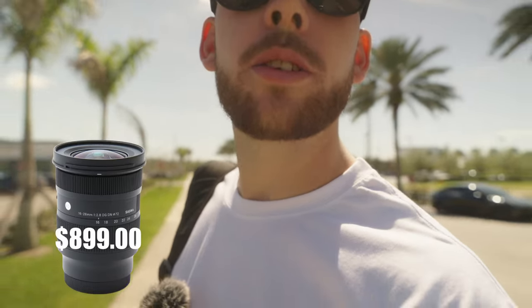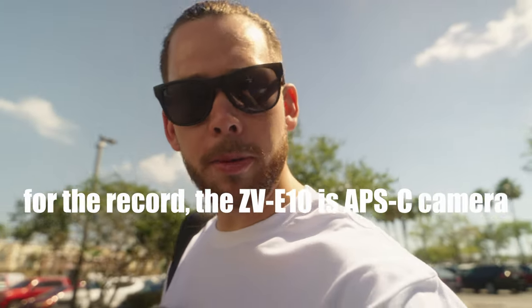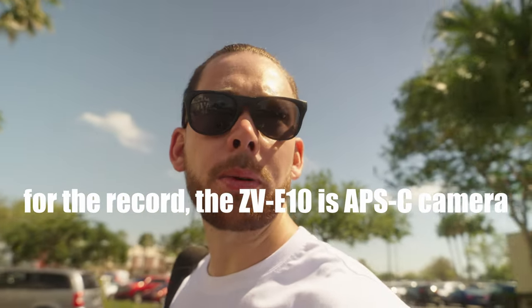Right now you're looking at a 16mm that goes to 28 — this is a 16 to 28 f/2.8, the Sigma Contemporary. Super awesome lens. I am a huge fan of Sigma, but there are some more budget-friendly options, especially if you're going with that APS-C camera we mentioned. If you stick to a prime lens, you will automatically save money right off the bat. Look into something in the range of 11 to 18mm — that will get you that vlog wide angle look you're going for, and it's a lot lighter on your camera compared to a zoom lens.